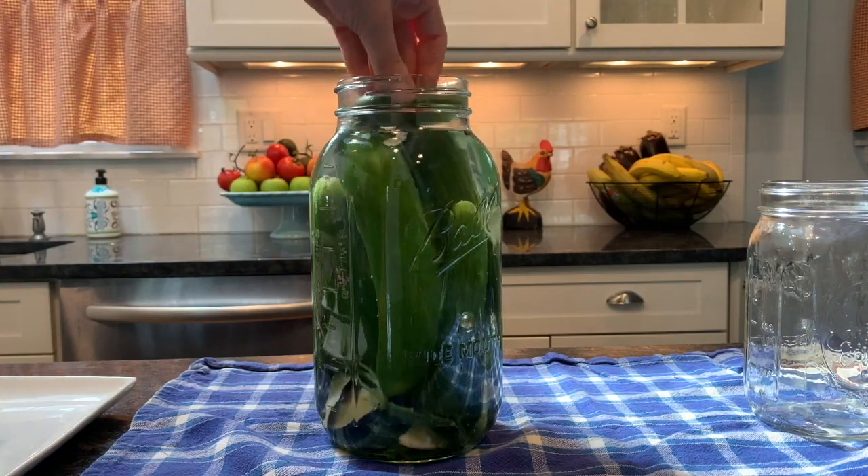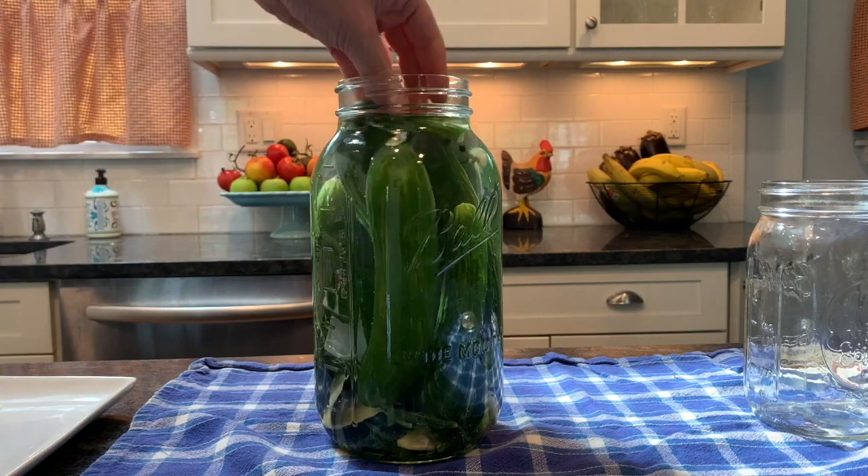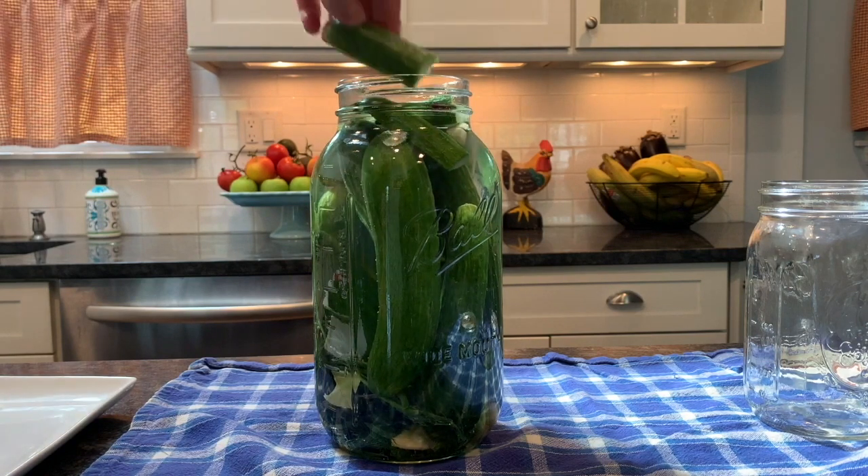I fill it up to the top and I cut some cucumbers and used them as a weight to keep the whole cucumbers under the water the whole fermentation time.